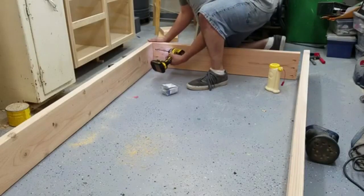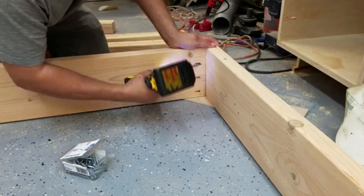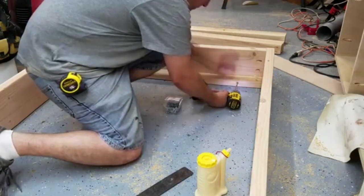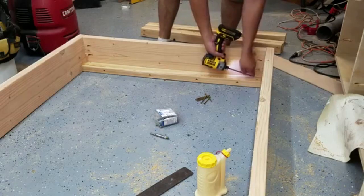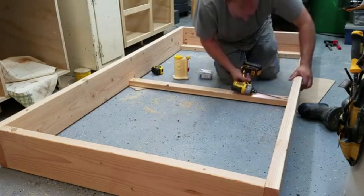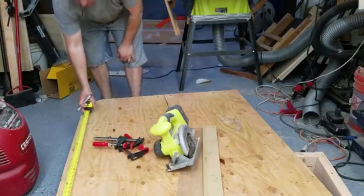After drilling all the pocket holes it was fairly simple — just apply some glue and start assembling all the pieces for the bed frame. I made sure everything was square and started with the end braces. These get attached with a couple of 3-inch screws and 2-inch Kreg screws on the ends. I marked center and that's where the center brace would go. To make sure the braces would be flush to the bottom of the bed frame, I stuck scrap pieces of quarter-inch plywood underneath.